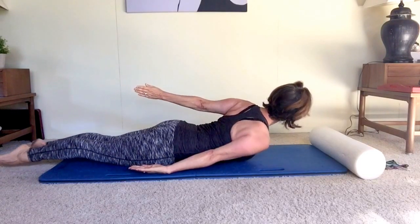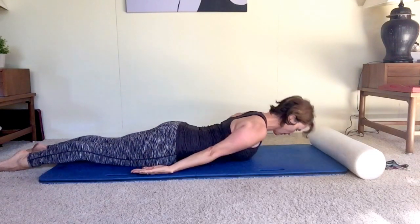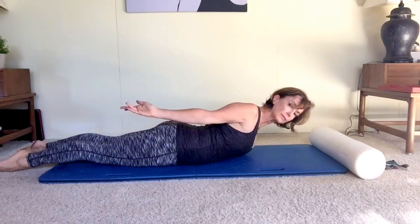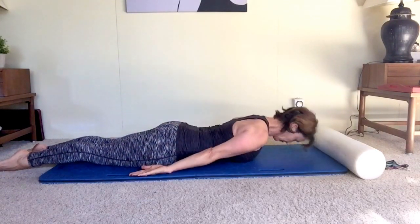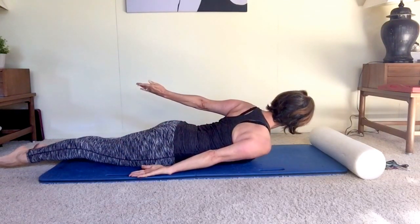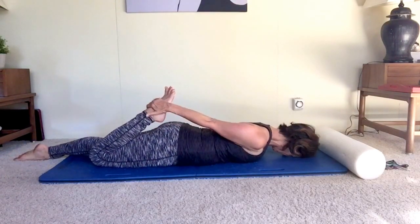It's almost like doing obliques backwards — the obliques on the back of your back, in a way. These muscles run along the spine and will help you in spiraling and things like attitude and arabesque, anytime you need a counter energy and opposition in your back.